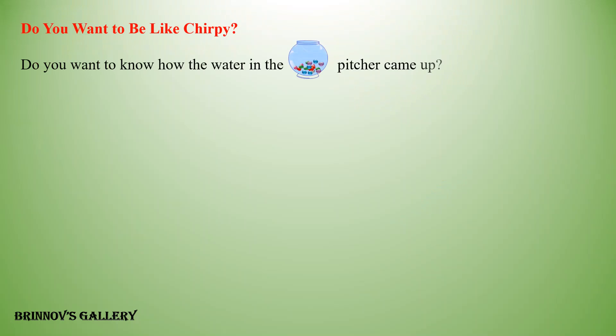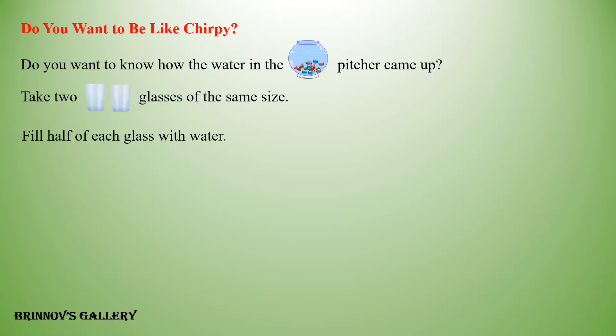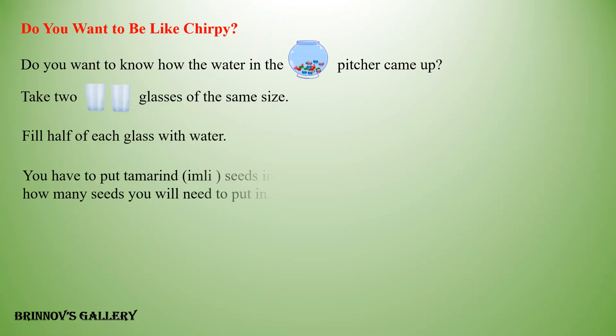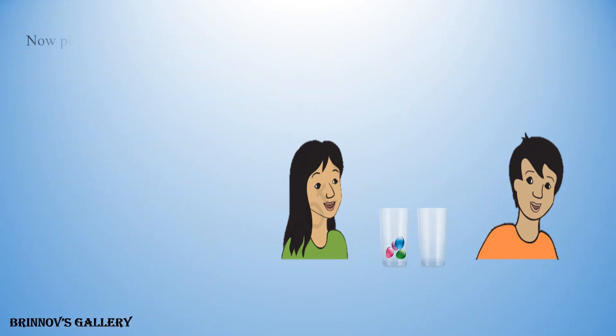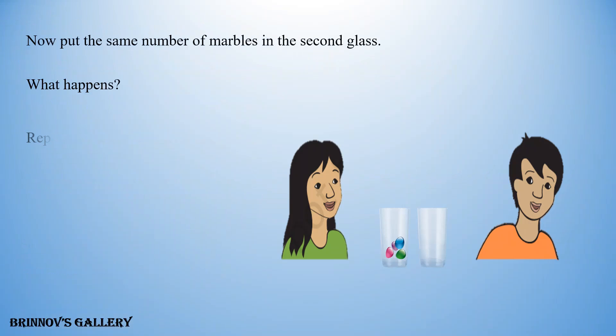Do you want to be like Chirpy? Do you want to know how the water in the pitcher came up? Take two glasses of the same size and fill half of each glass with water. Put tamarind seeds in the first glass to raise the water to the top. Guess how many seeds you will need, then do it and count the number of seeds used. Now put the same number of marbles in the second glass. What happens? Repeat it with stones. What happens now? Why? Talk about it in the class.